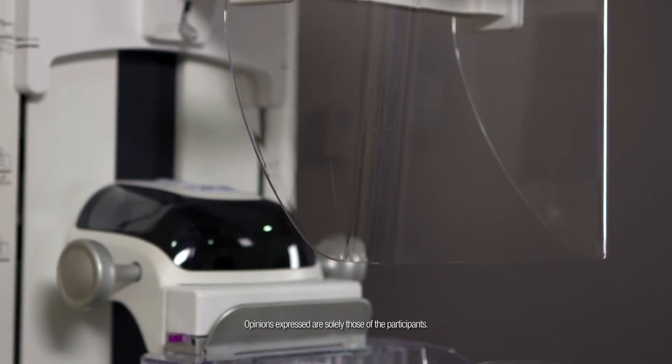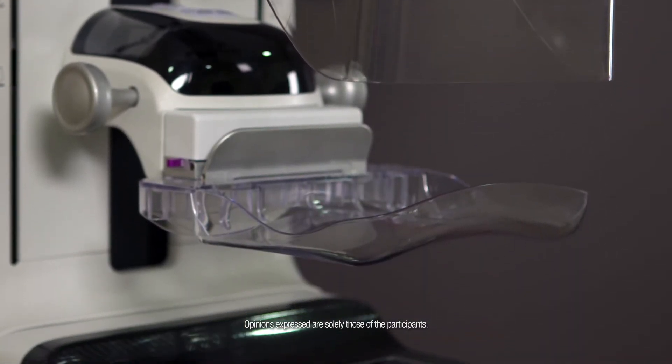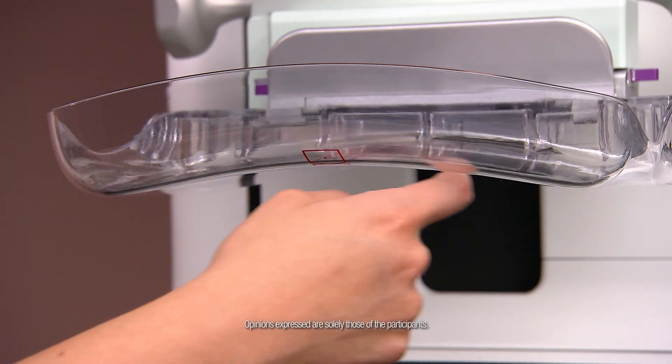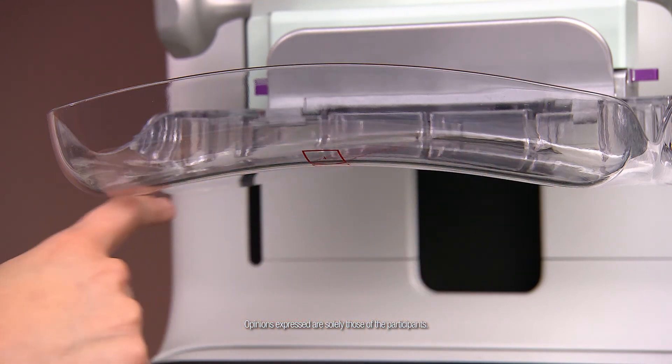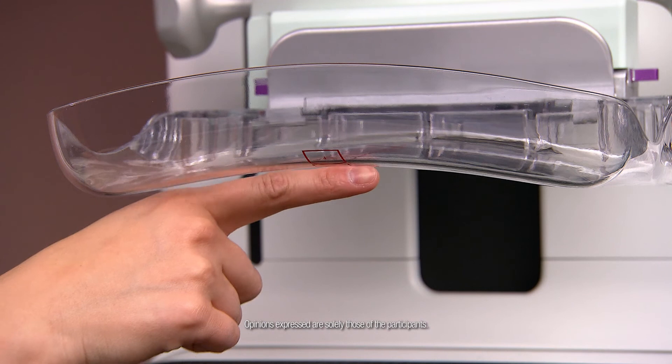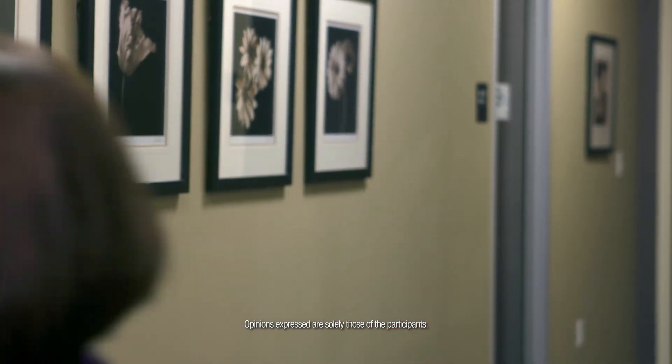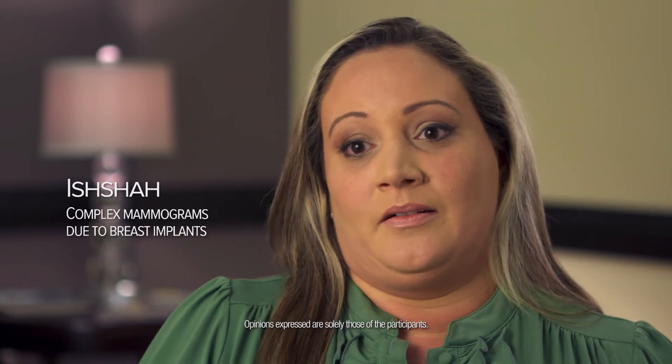Any tool that we have that can help with the compression I think would put the women at ease. If we can explain ahead of time that we have a new device that's going to help with compression and will be more comfortable for you, I think that will have the patient relax and we can get a better quality study. I'm very excited about the SmartCurve system because the patients' comfort is very important to us — not just diagnosing them, but knowing that they're going to come back. I would definitely recommend facilities that have the curve compression; it was a great experience for me.